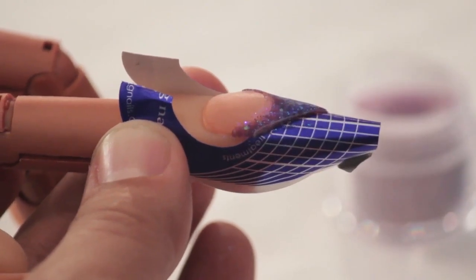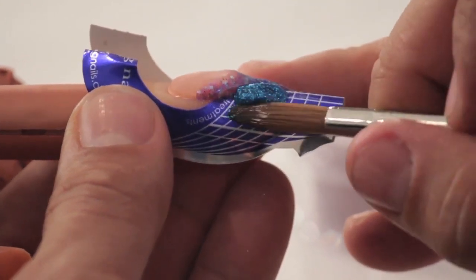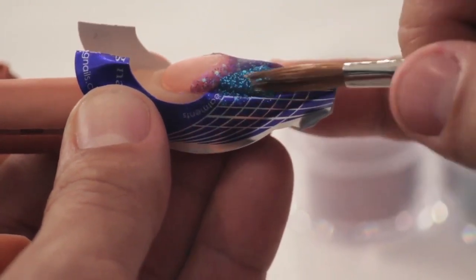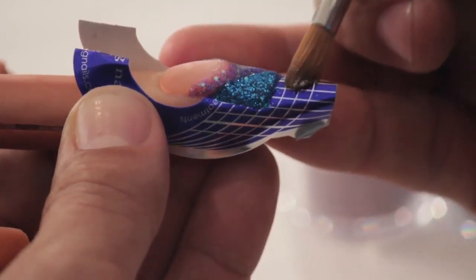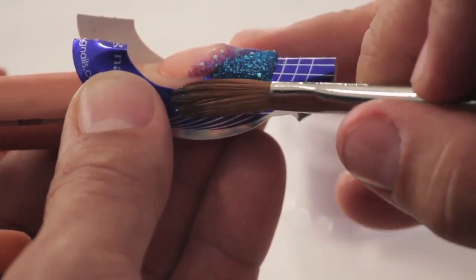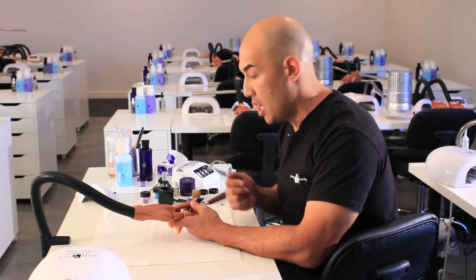Notice how defined the edge is. We are now going to take our blue and butt it right up to the cut that we made. All you want to do is hold it in position — take the brush, tuck it up to the edge, and hold it in place. The same thing applies when you are about to make your next cut: you cannot cut too quickly. Allow the product to set so that when you make your second cut you will have clean lines.